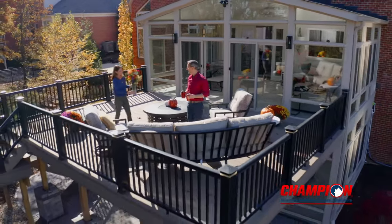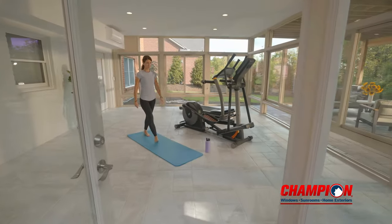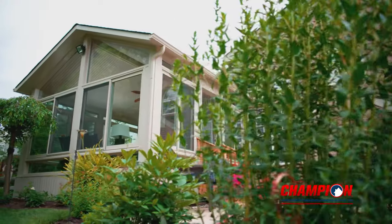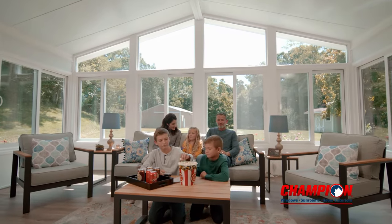A Champion sunroom is an energy-efficient and cost-effective way to add more space to your home. With many customizable options, you can create a unique and comfortable room to spend time in all year long.